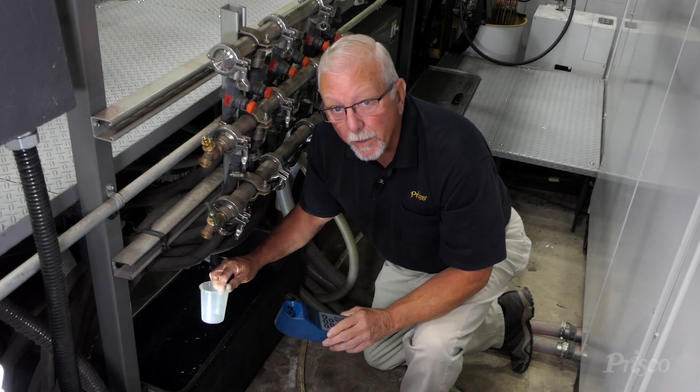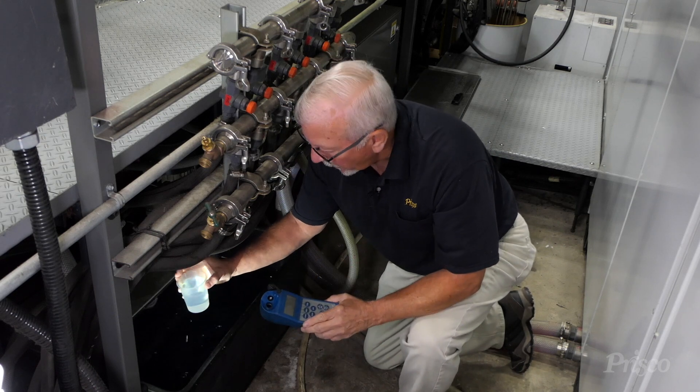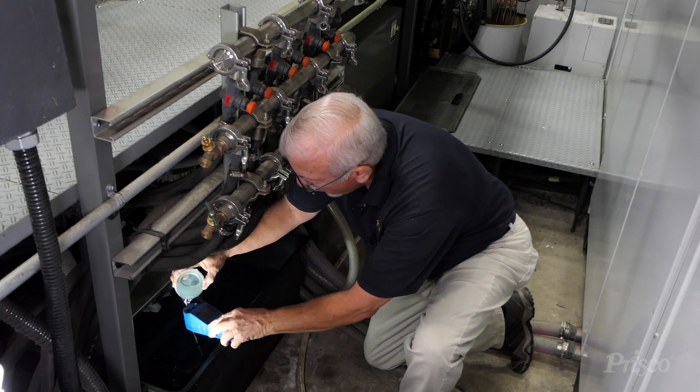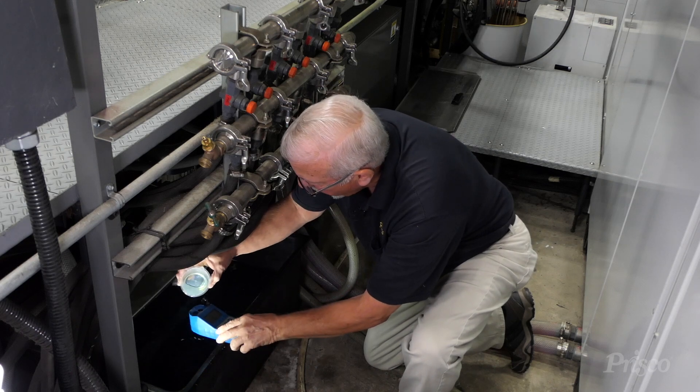It's a Myronel Ultrameter 6P. It's very durable, very accurate, and very easy to calibrate. When you check conductivity, even though this is waterproof, I always use a cup. I'll fill it up three times before I actually take a reading, just to make sure there aren't any contaminants in the meter.